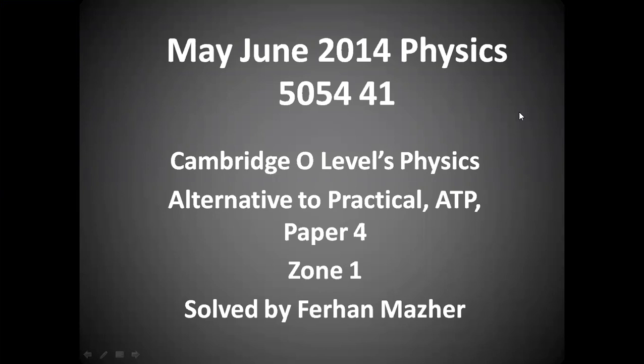Good morning, dear students. My name is Farhan Mazhar, and today is 27th April 2022. Right now, I am with the 11th Cambridge class, and the subject we are studying is Physics 5054. This is Cambridge O-Levels Physics, and the code of the subject is 5054.